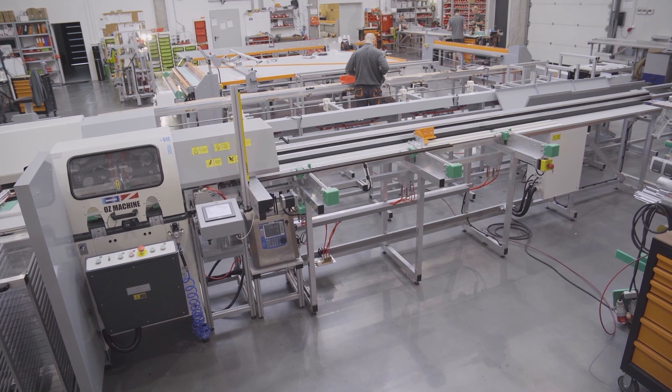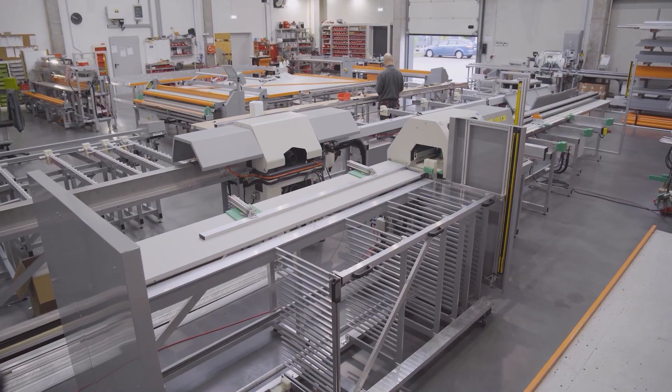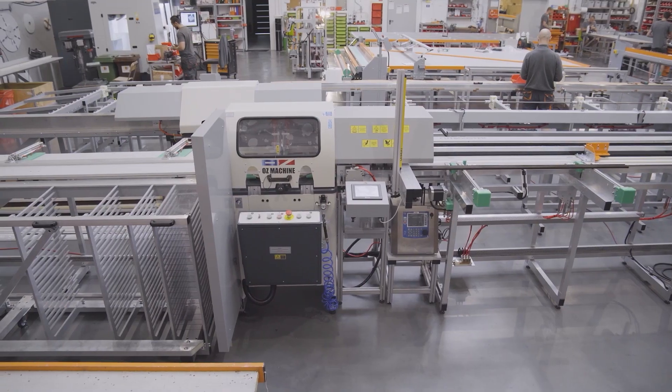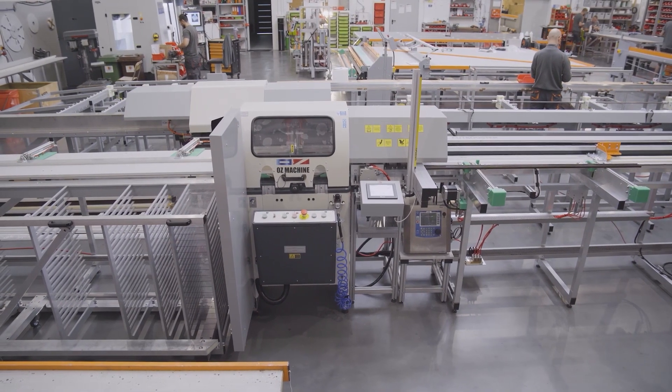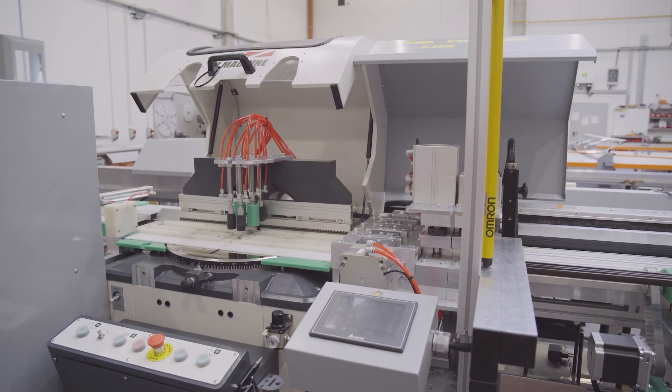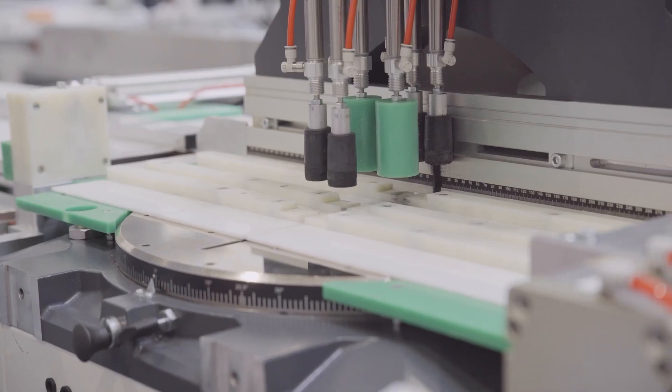Hi, let me introduce you to our newest and one of the most advanced Draco's machines — the Cut and Punch Booster II. It is designed for cutting and punching pleated blinds, but we equipped it with loading and sorting modules to maximize performance. Let's have a look at the process.